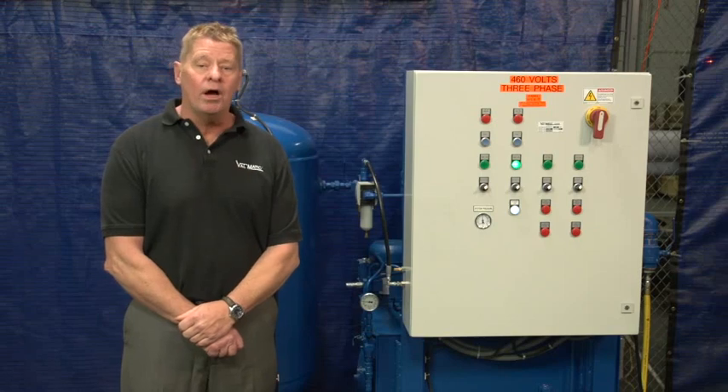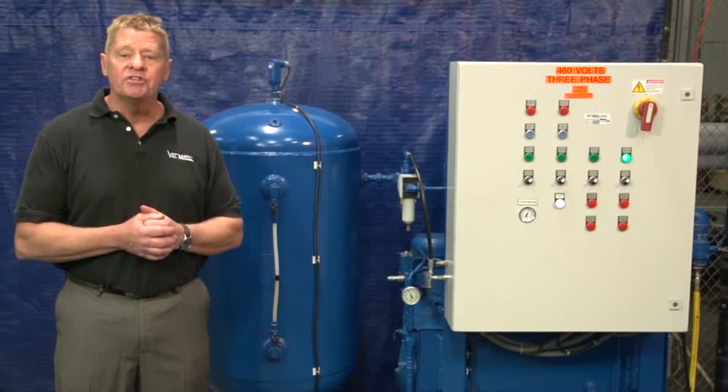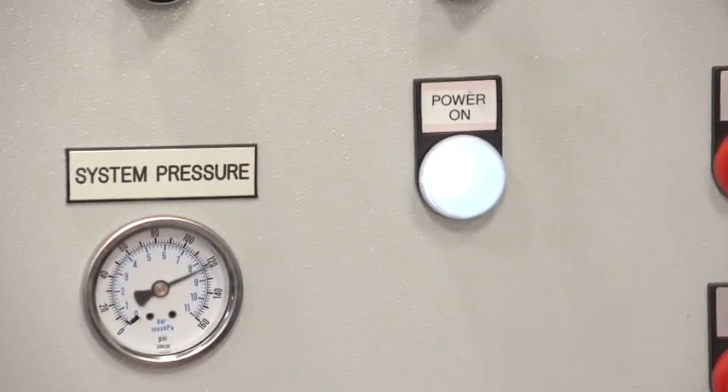The air compressors will not run until the oil level is back up. You can see the oil level was restored, and the air compressor came on automatically to bring the air pressure back up to 120 PSI.